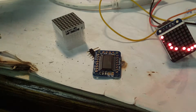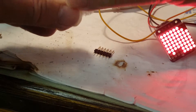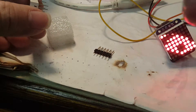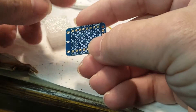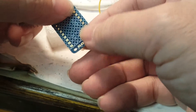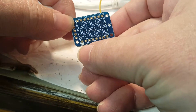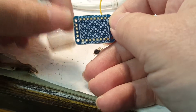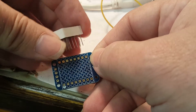You should always read the documentation for the product when you buy it because this could change. But right now the documentation says to look for the dot that is colored in, which is right here in the lower left corner, and look for the side of the display which has the writing on it.